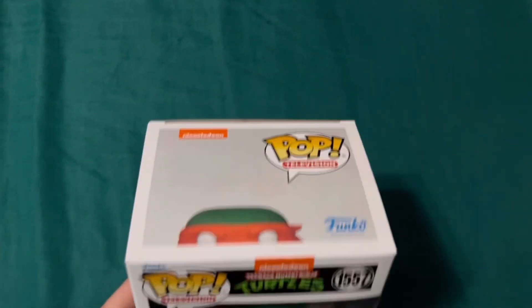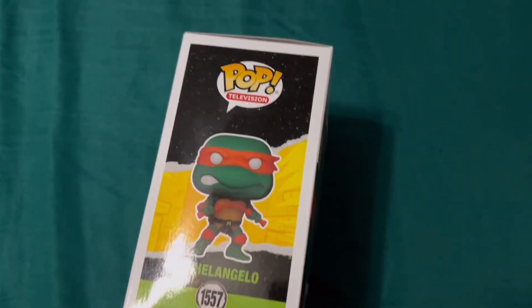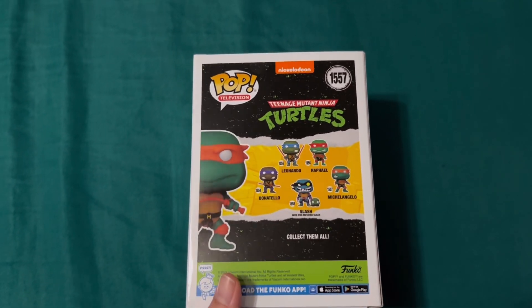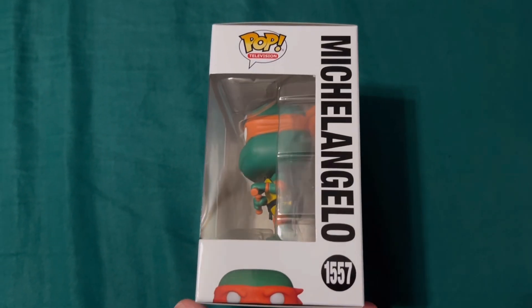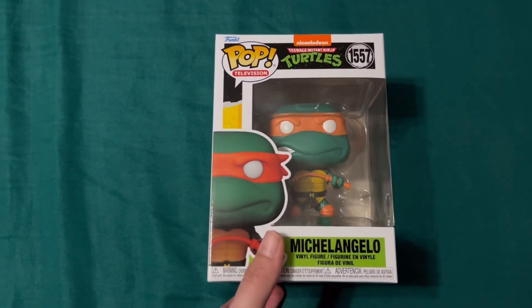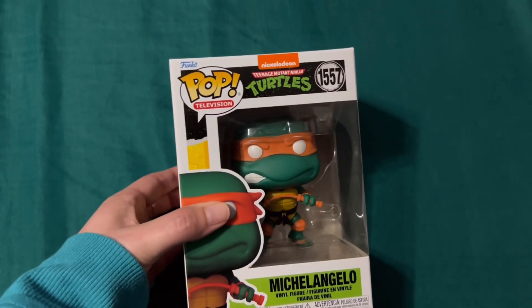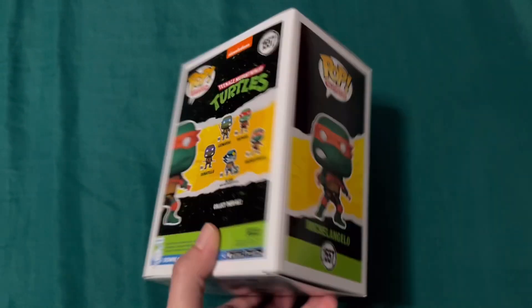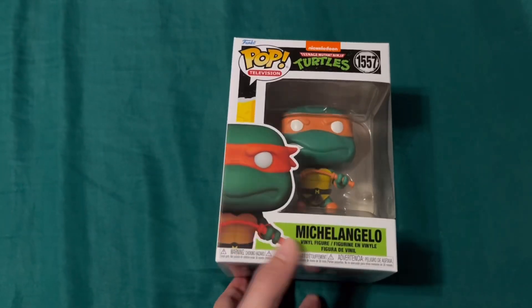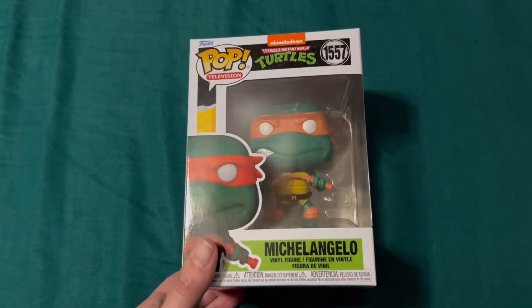Hi everybody! I'm going to try something different — I'm wearing my AirPods to see if maybe you guys would be able to hear me a little bit better than yesterday's video. I thought we could open up my Michelangelo Funko. This one came out this past summer and I accidentally bought two of these.